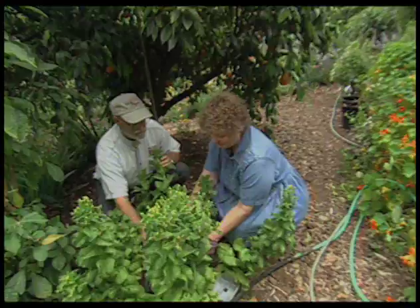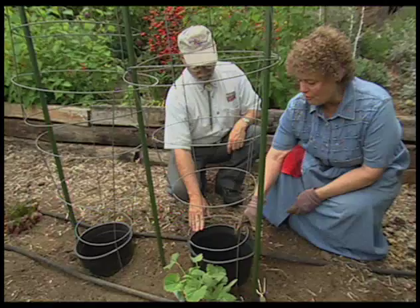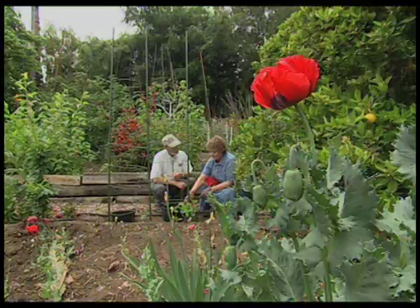Why do you have these black pots buried in the garden? Let me show you over here. What we have here is that same container, with a trellis around it. I've put compost or manure — a shovel full — so when you water it, you make manure tea or compost tea. Automatically, every time.